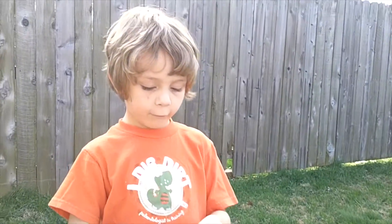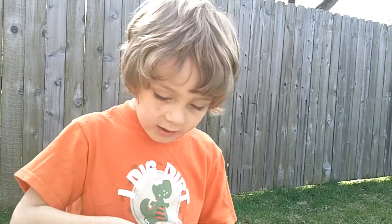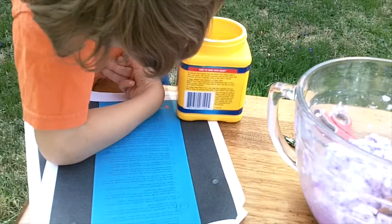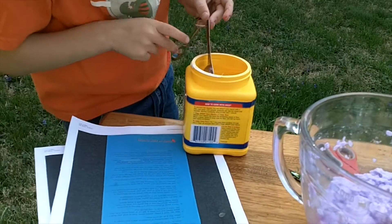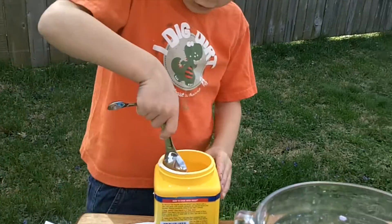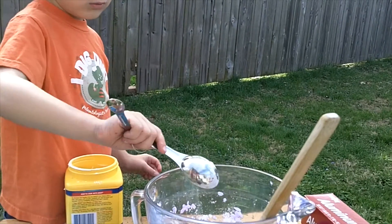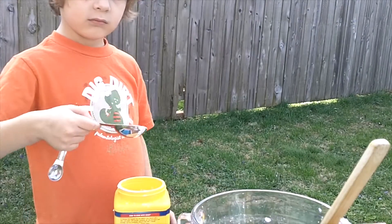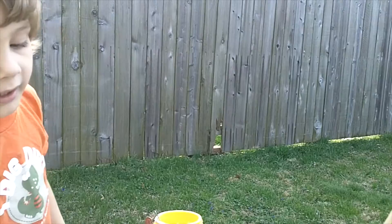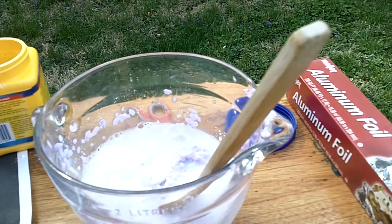Welcome back. We soaked our paper for about four hours, but you can do it for three or more. Now add a couple tablespoons of cornstarch and a little more hot water, then mix it all up once more. Here I'm adding one tablespoon, putting it in, then a second tablespoon. After that, add a little more hot water and mix it up.